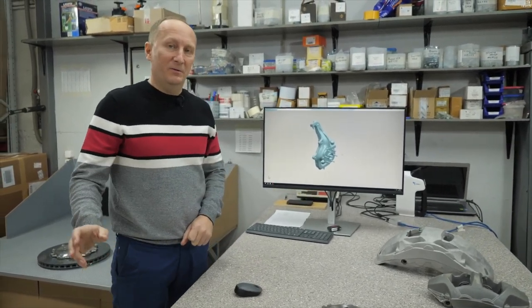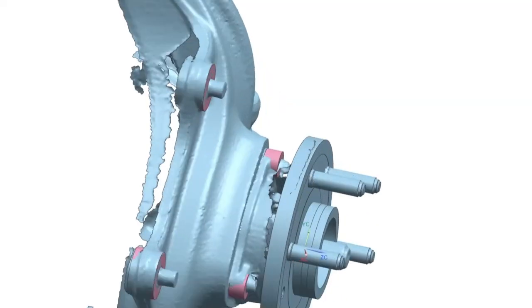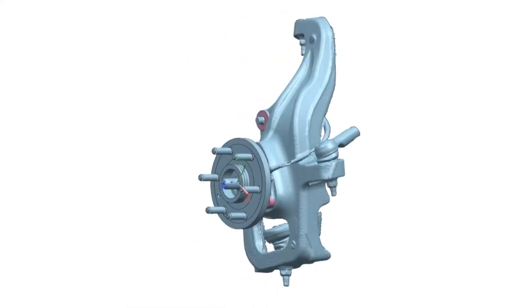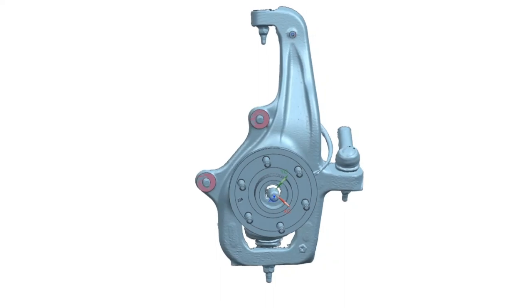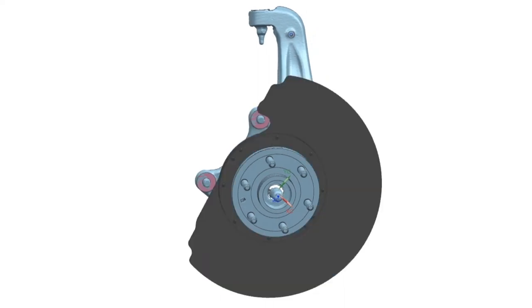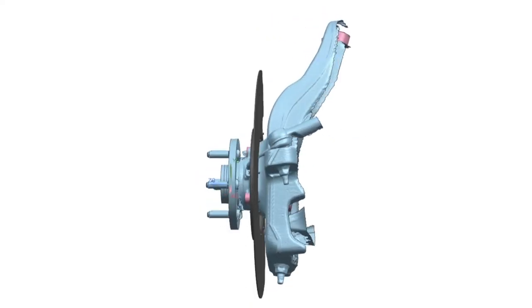We have already processed and designed the whole vehicle. I just want to show you how the process is done. The basis for the design of our brake system is placed on the knuckle and we design according to them. We have scanned two options here — one with a shield and the other one without.